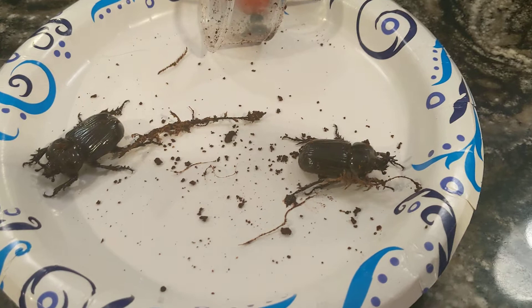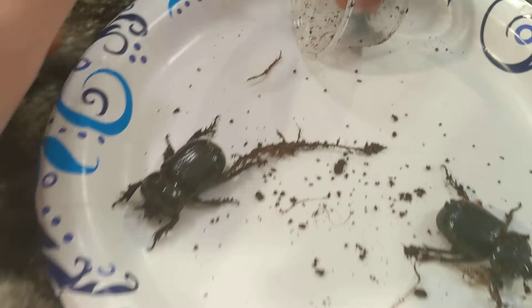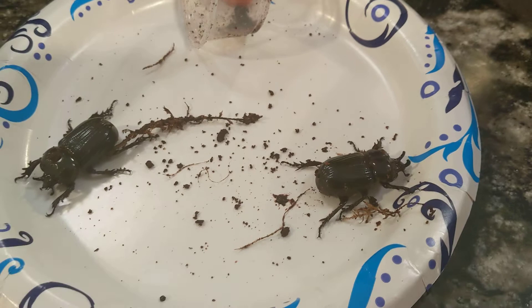Hello YouTube, it's Cecropia1999 here, and today I'm going to be doing kind of a general care slash general information video on this beetle species right here, which is Filurus truncatus, or the Triceratops beetle. One of the reasons I wanted to make this video was because there's a lot of confusing information about the species that I've seen online, and I have a lot of experience rearing this species, though I haven't been too successful breeding it, and I just thought I'd make an informational video for you guys.